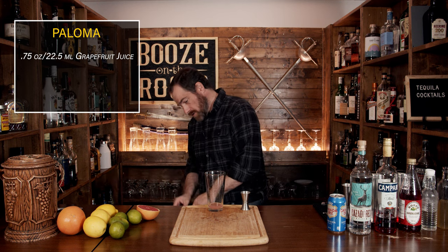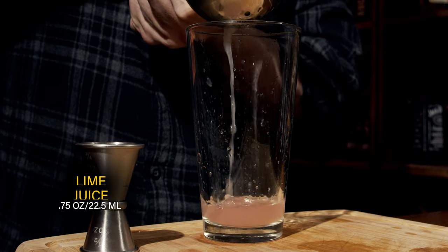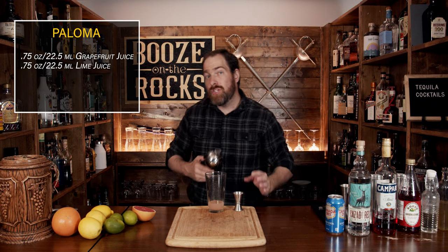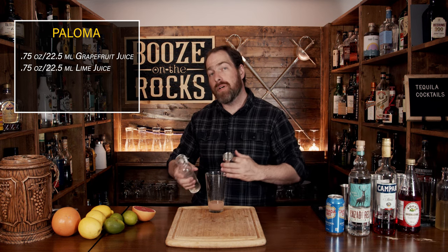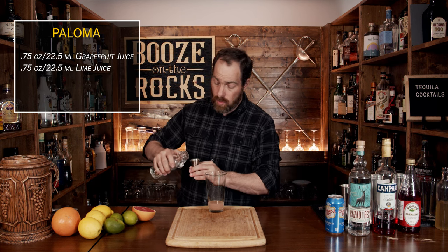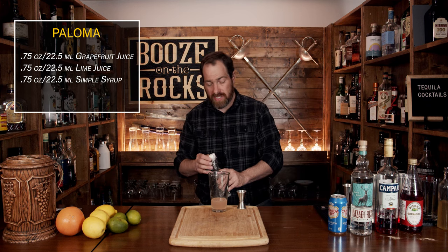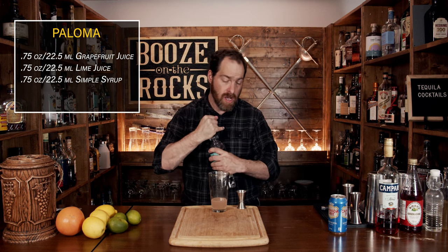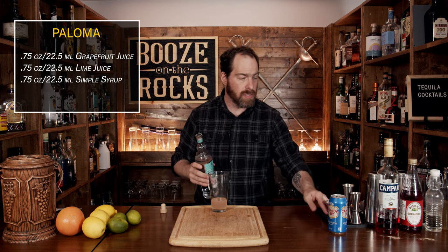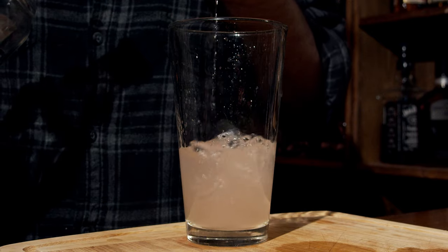Our next ingredient is lime juice — the same amount, three quarters of an ounce — squeezed directly into the glass. The third ingredient is a simple syrup: a one-to-one simple syrup, meaning one part water, one part sugar. Warm it up until it goes clear. We'll use three quarters of an ounce or 22 and a half mils. Your fourth ingredient is tequila — I'm using Cazadores Blanco. Use your favorite, though I do recommend a silver or Blanco tequila. Two ounces or 60 mils.